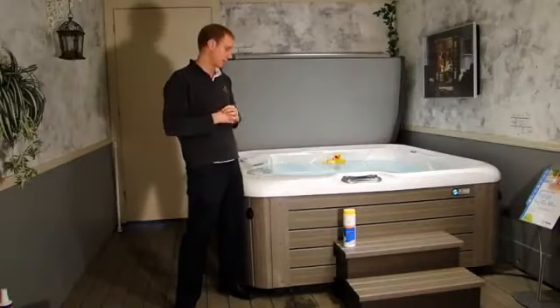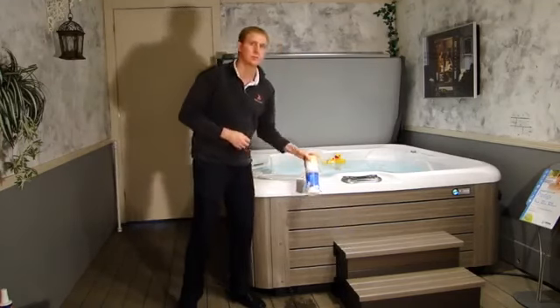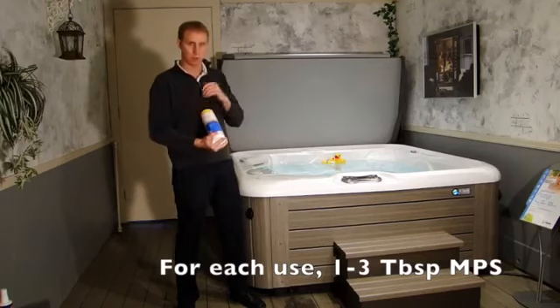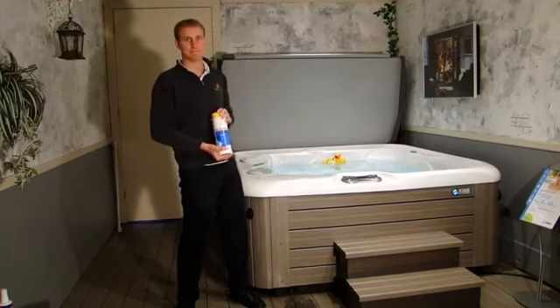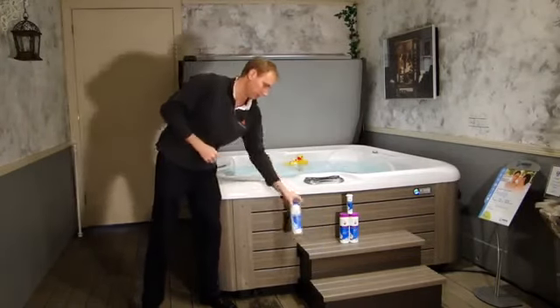Let's get into how easy it is to take care of the water. After each use, you're going to add either one, two, or three tablespoons of this MPS product — one for smaller spas, two for medium, and three for larger spas. Now getting into your weekly maintenance, you're going to add this chlorine product right here.